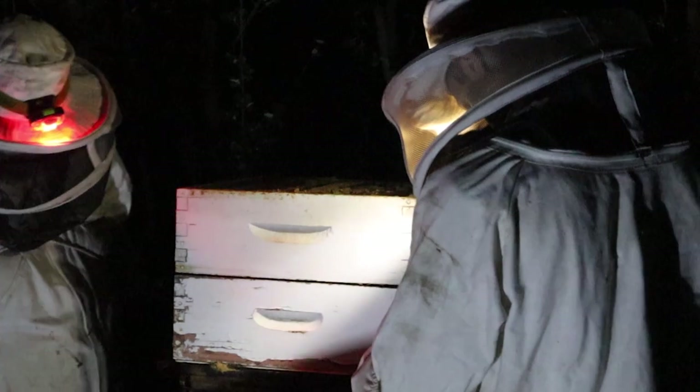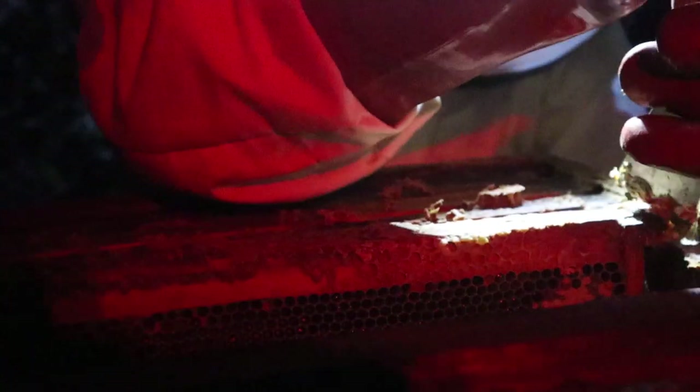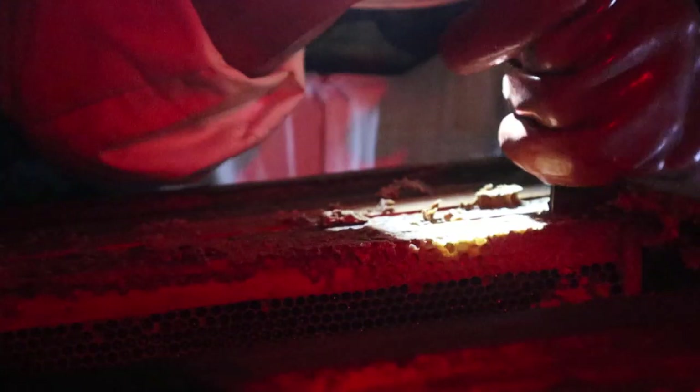As we said, this hive hasn't been opened for three years. It's got two brood boxes and two supers on. We're pulling some good honey, some good capped honey off it. All these pieces are just so stuck — you know, that's what happens when you leave a hive for so long: the bees really stick everything together.